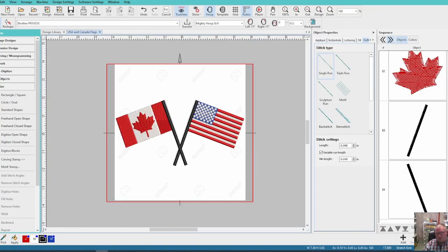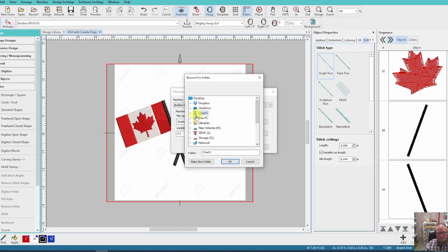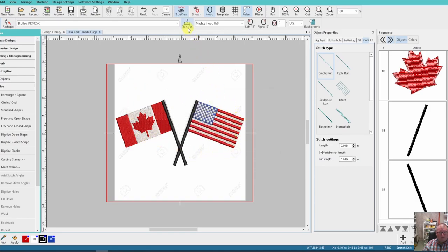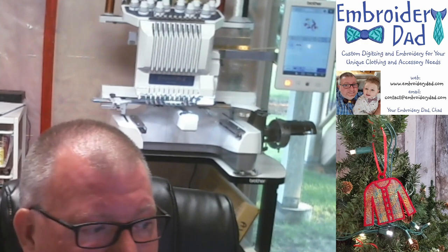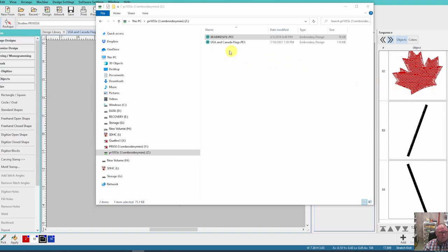I also use Hatch software. I do all my digitizing and modifying in Hatch. Within Hatch I can set the machine location: go to Machine, then Transfer Settings. For my Brother PR1055X, click Browse, go to This PC, scroll down to the mapped drive, which is my PR1055X, and click OK. Now when I want to send a design directly from Hatch, I just click Transfer. It confirms the file has been sent, and you can see the file is now there on the machine.